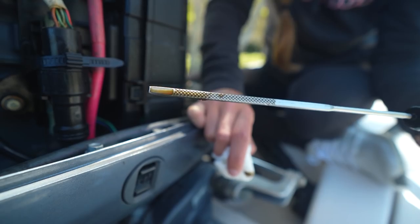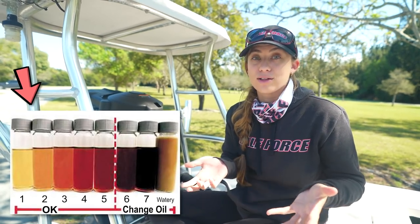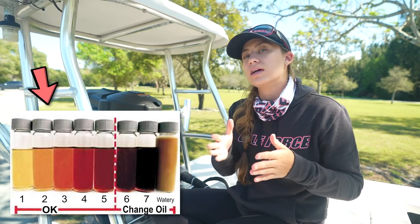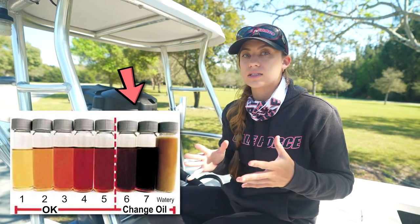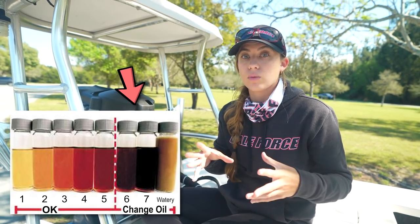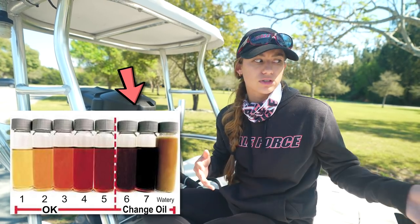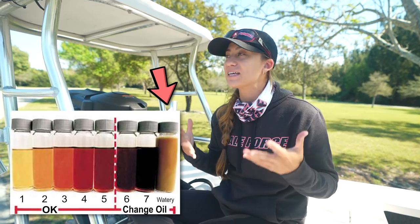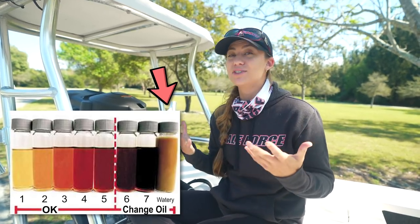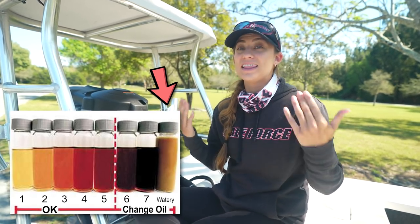Brand new oil is basically olive-oil colored — that's the best way to describe it — and it'll get more brown and darker the more you run your engine. Black or dark oil doesn't necessarily mean it's the end of the world, but you're probably getting close to your hundred-hour service. If you have milky oil — like a cappuccino or latte color — that means you have water in your oil, which is a major problem.